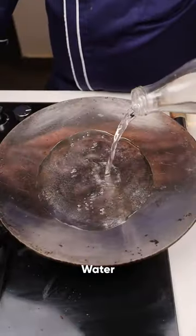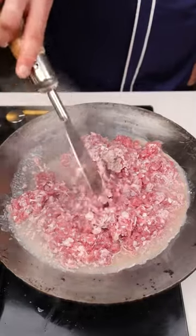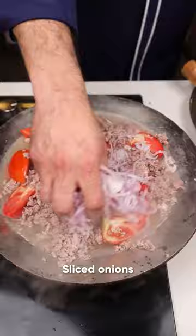Tawa keema. First of all, now I have this keema — we will put this keema in it like this. Now I will put this tomato in it as well.